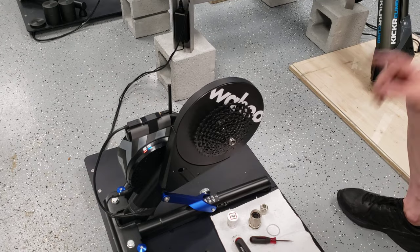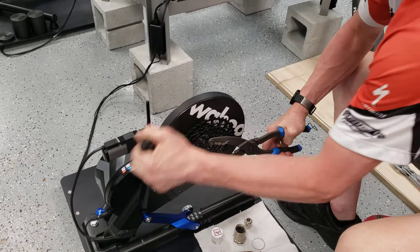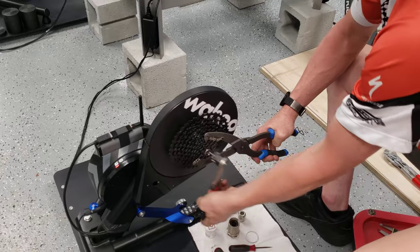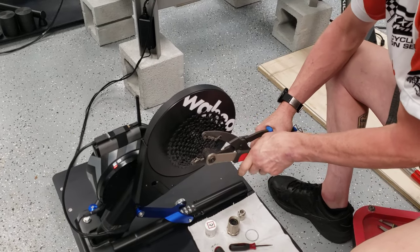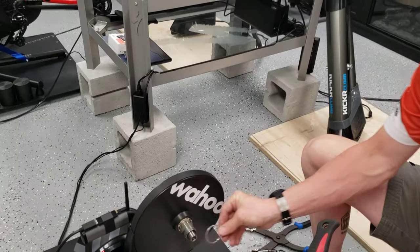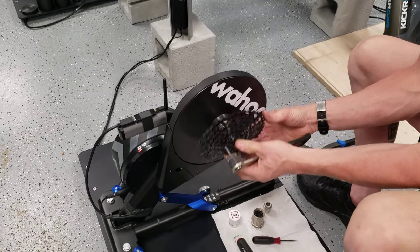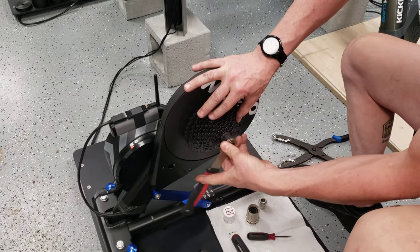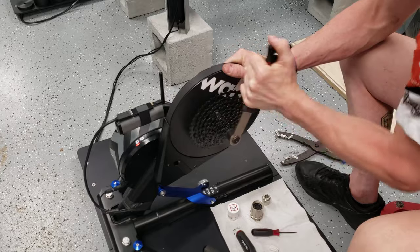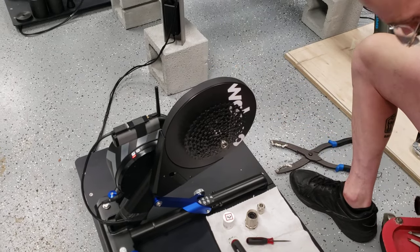Wait — I lied, there's one more important step I almost missed. In the bag is a little silver ring spacer. On most cassettes in the universe you would never put a spacer ring on an XD driver, but you have to use the included ring here or your spacing will be off. I'm so used to not putting a spacer on an XD driver that I forgot about it. So remove the cassette, put the silver ring on first, then reinstall the cassette.